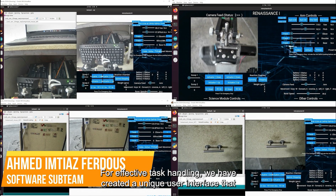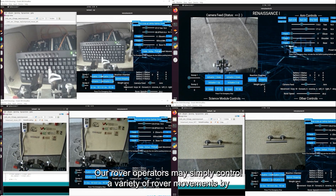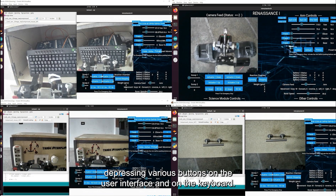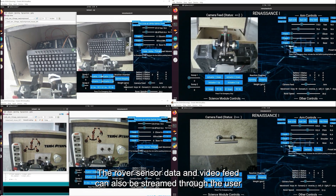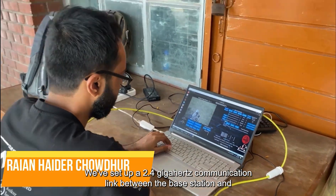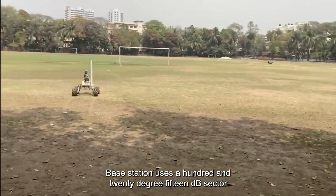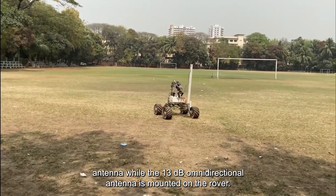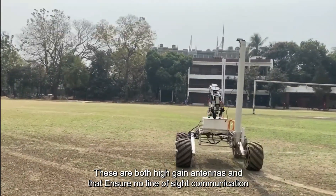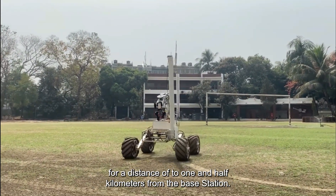For effective task handling, we have created a unique user interface connected to ROS, which includes all manual rover operation functions. Our rover operators may simply control a variety of rover movements by pressing various buttons on the user interface and on the keyboard. The rover's sensor data and video feed can also be streamed through the user interface for monitoring purposes. We've set up a 2.4 GHz communication link between the base station and the rover using two Rocket M2s. The base station uses a 120 degree, 15 decibel sector antenna, while a 13 decibel omnidirectional antenna is mounted on the rover. These are both high-gain antennas and they ensure line-of-sight communication for a distance up to one and a half kilometers from the base station.